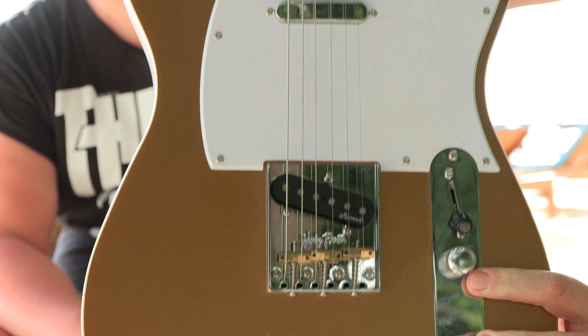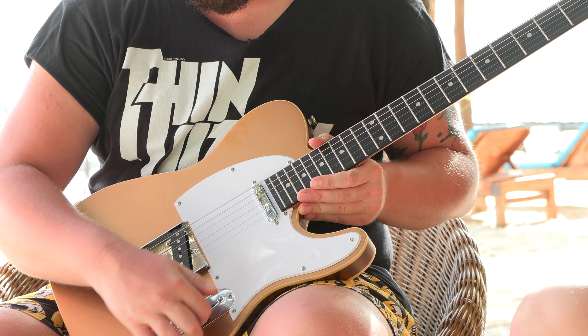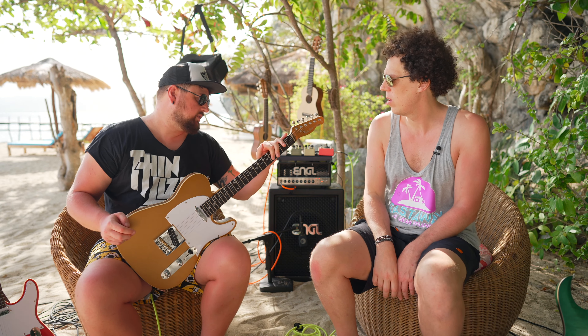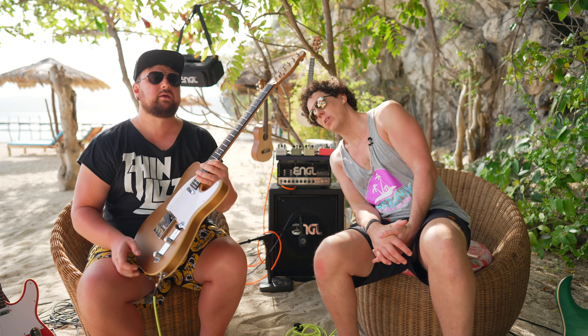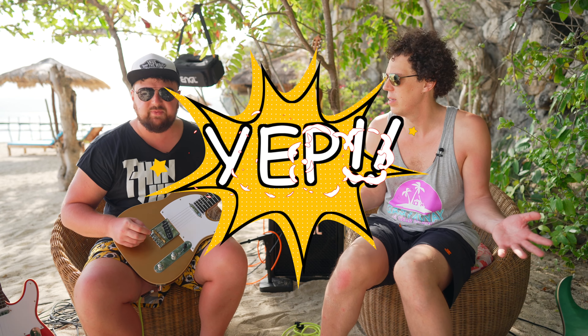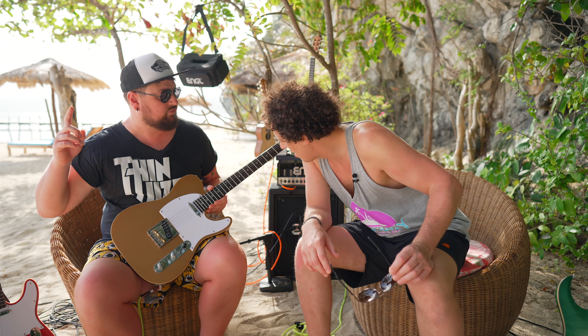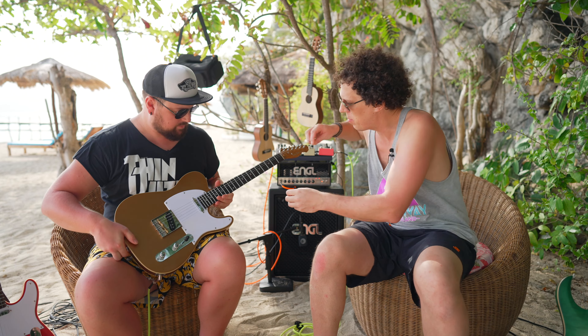You have the brand new 25th anniversary Harley Benton TE62. This is what we've been calling it because we haven't actually been given the spec sheets. So they might have given it a special name — like the T63, could have put down one more because one more is better, right? But probably not. We've got locking tuners.